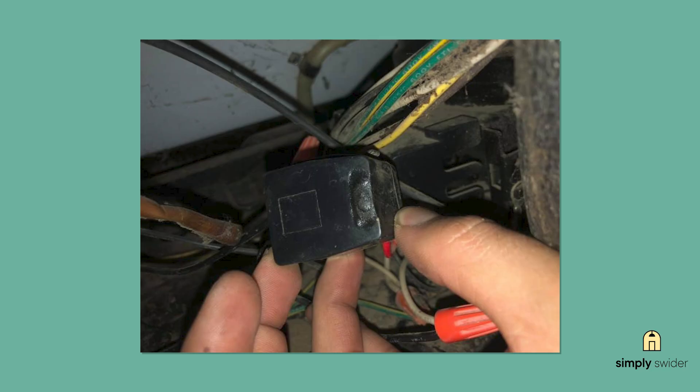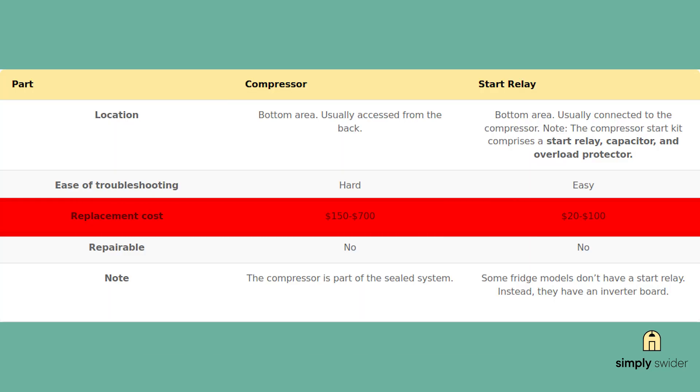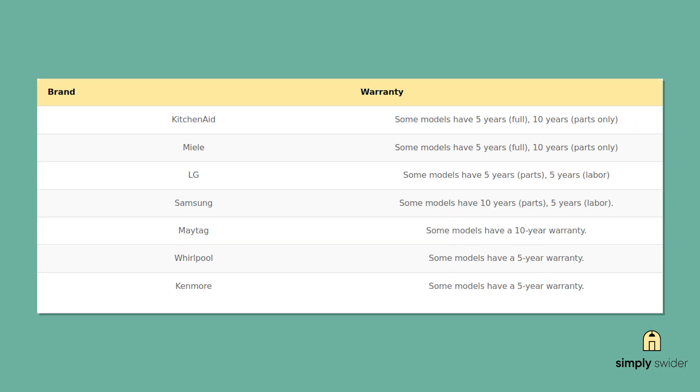You can also do a quick visual inspection for any burn marks or melted plastic. These relays are usually between $20 and $100, so way cheaper than replacing the whole compressor. But if the compressor itself got damaged by the surge, you're looking at a much bigger repair — sometimes more than the fridge is worth.